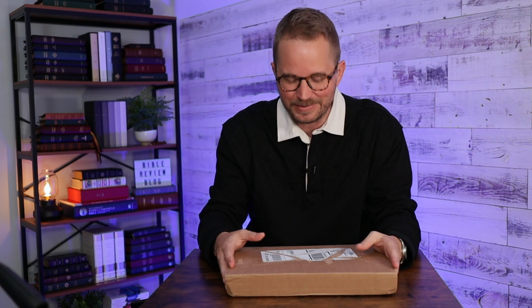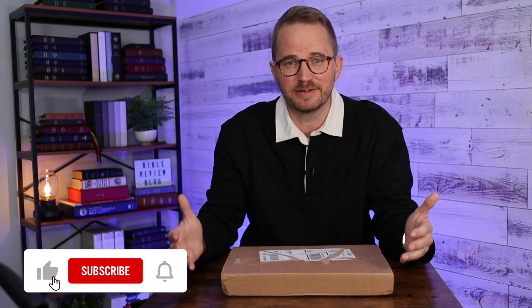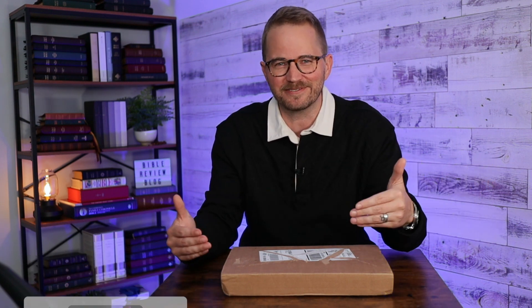I've seen a lot of chatter online recently about a new edition of the Bible that's going to be published by Cambridge Bibles very soon. It's actually not out yet as I'm recording this video, but it's coming very soon and they sent me a pre-release copy. It's a Catholic edition — the ESV Catholic Edition — and it's called the Cornerstone. It's actually a new typesetting for them. They did the Diadem earlier, and this is based on former typesettings like the Pitt Minion and the Wide Margin. It's a new design, new typeface. I'm really excited to check it out.